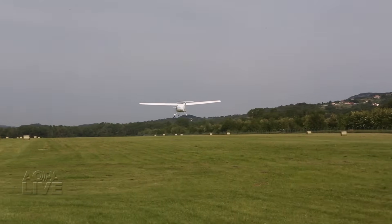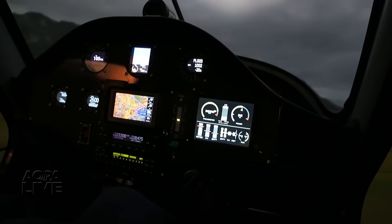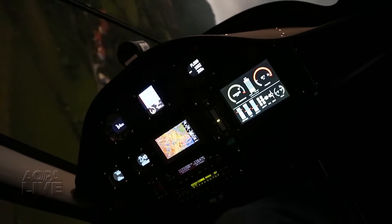Full power for takeoff, climb out at 75 knots, and cruise as fast as 120 knots. Just remember that the more power you use, the faster the batteries run down.